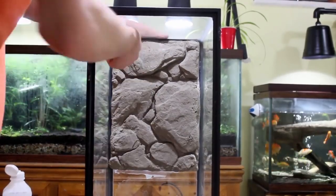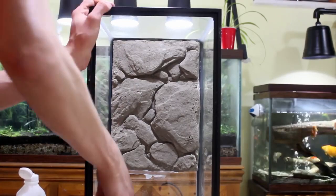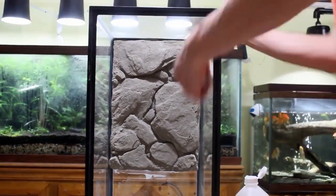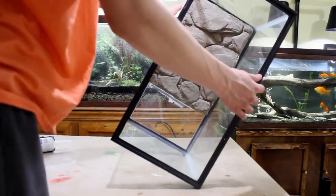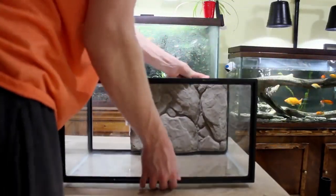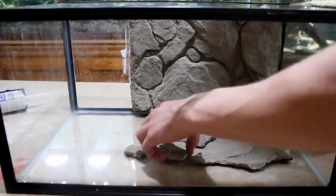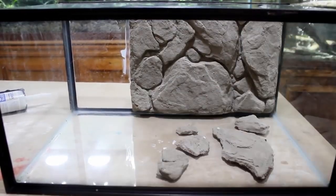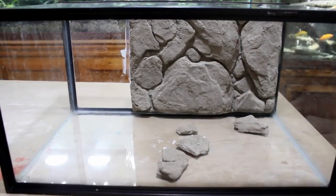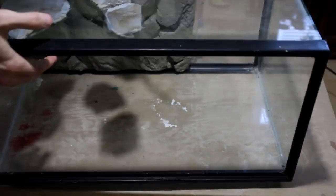Unlike my other vivariums I will be putting backgrounds on the sides of this tank as well. I started out by using some alcohol to clean off the sides of the tank. Next I turned the tank on its side and siliconed some of the extra rocks from the tutorial in place. I let the silicone cure and then flipped the tank on its other side and repeated the same process.